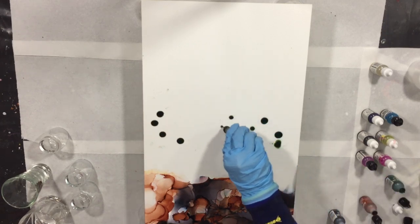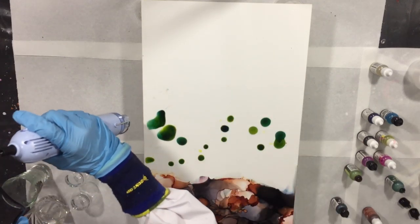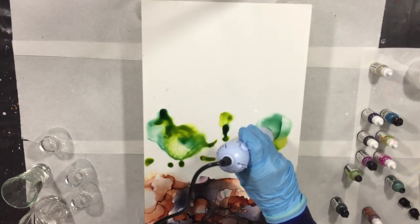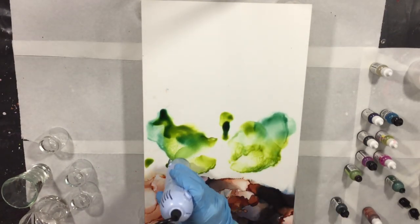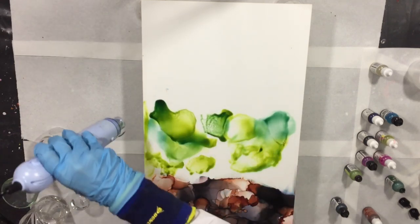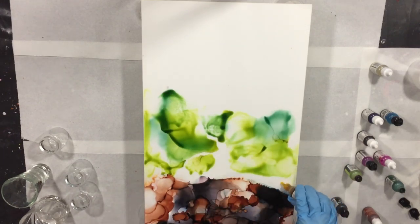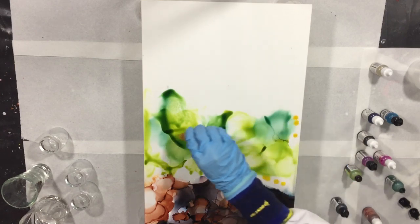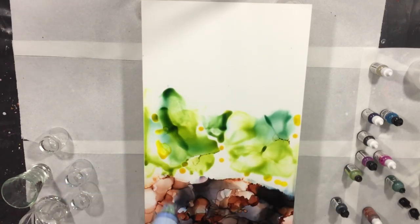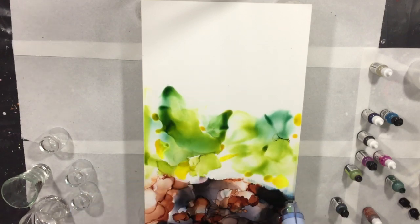I bought myself an airbrush to see what the difference is compared to using a heat tool — this is the embossing tool — and I'm blending all the colors. All the materials I'm using in this video you can find at the end of the video, because I'm using a lot of colors, and also in the description box below with links to the websites.